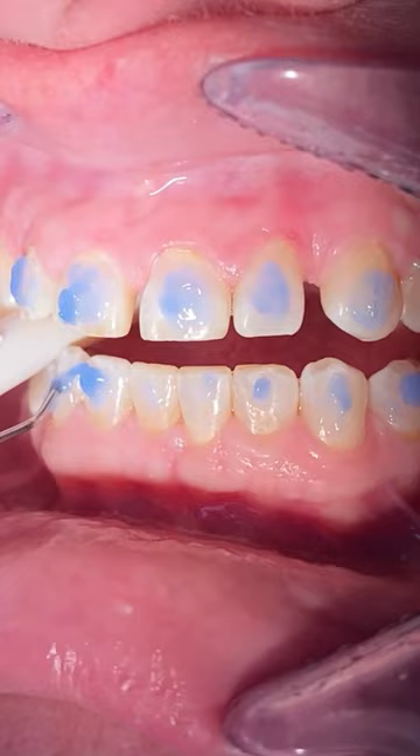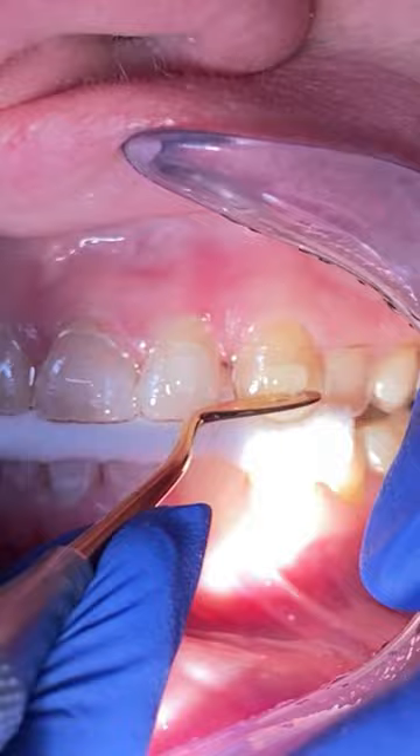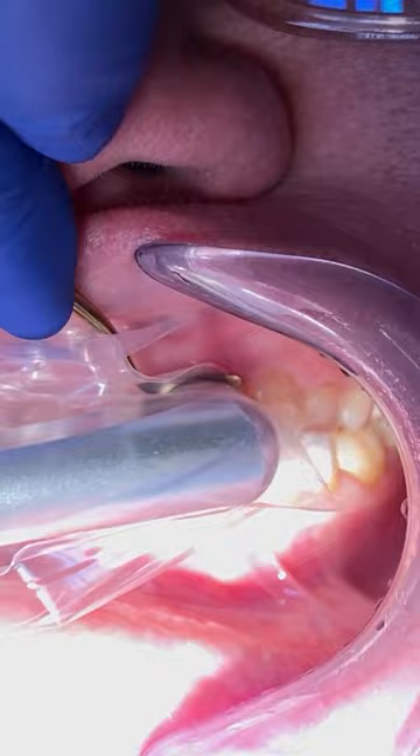Have you ever had clear liners to straighten out your teeth? These engagers are what we call kind of brackets for your clear liners. It's just a composite material that we put on the outside surfaces of your teeth, and this is going to help align and rotate your teeth as well.